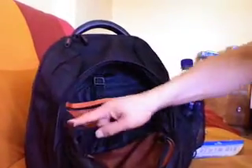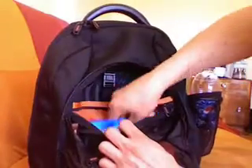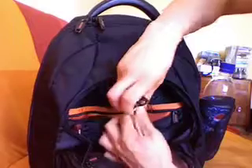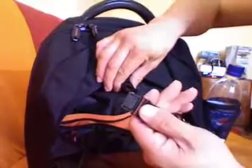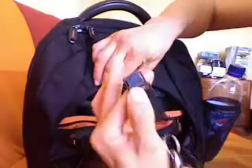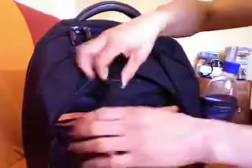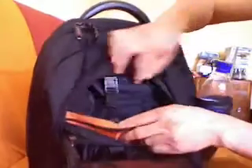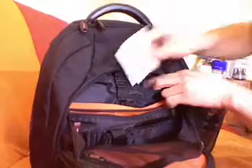Inside, pretty standard: mesh, place for your mobile phone, for your pen, for your travel documents. You can also store keys with a separate detachable keychain — that is a very nice feature, though there's no place to really hide the keys. Also, a place for your business cards of course.